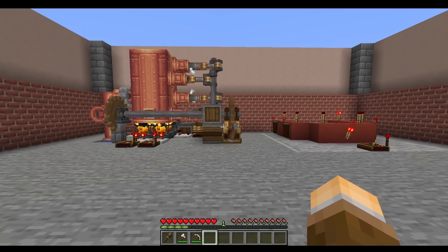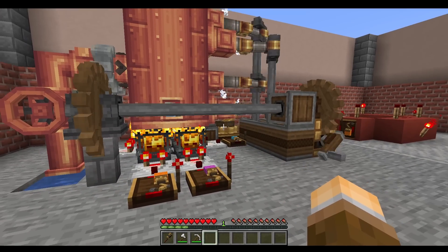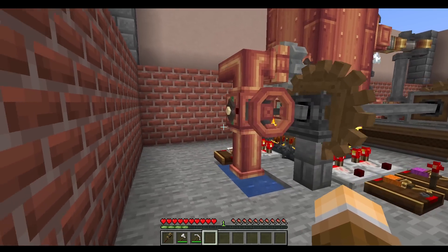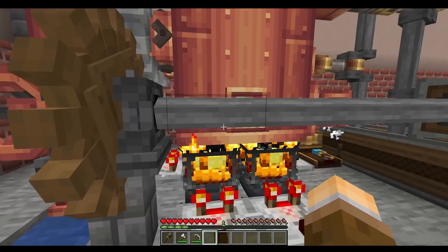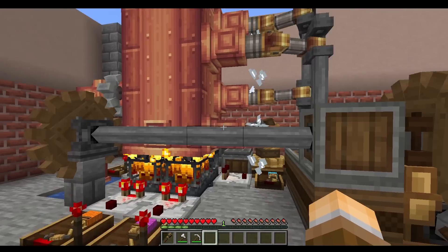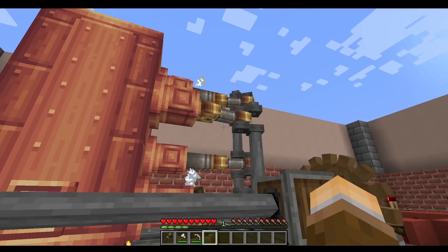Now how does the engine work? Well, there are three main parts to the engine itself. There is the water intake, as you can see here,